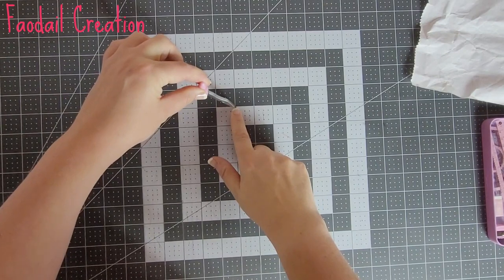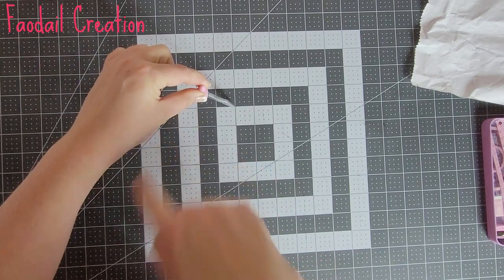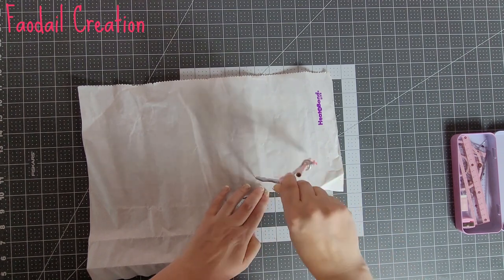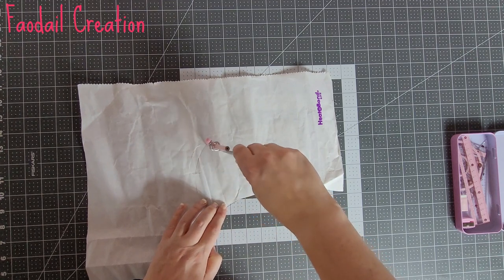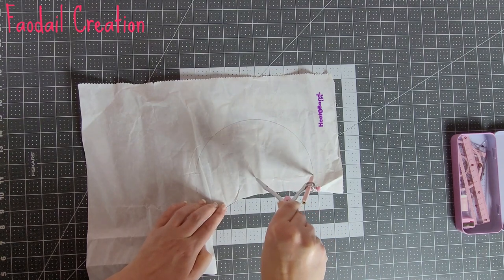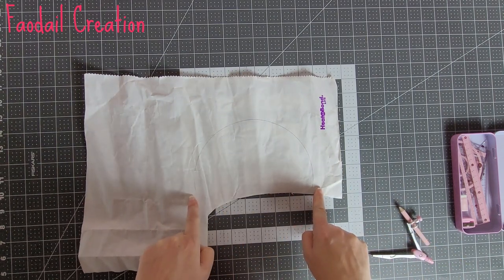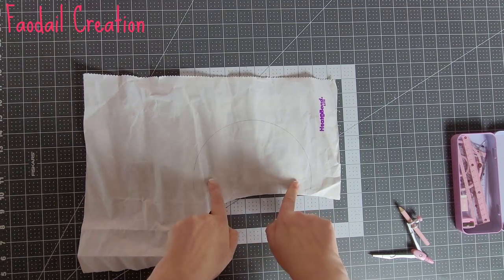I placed my compass point down on the mat and opened it up so it's basically four inches in width. For this tutorial I'm using Heat and Bond Lite. I put my compass down, make sure it can make that half circle, and I make a mark all the way around. This first section is going to be a little mini pin cushion.